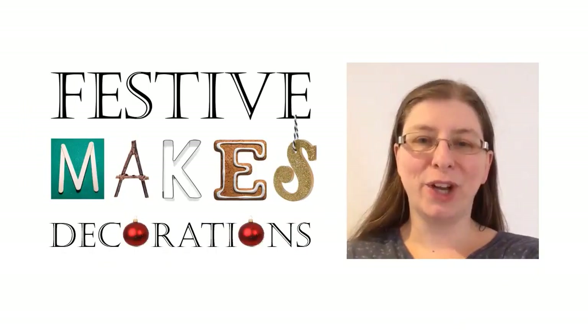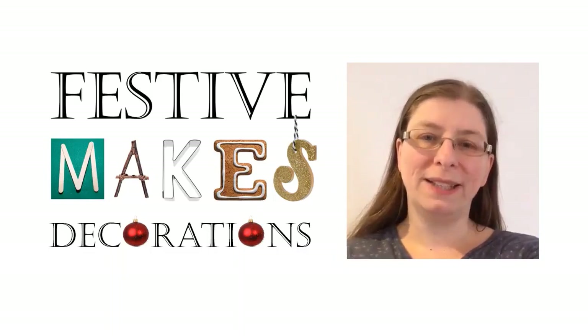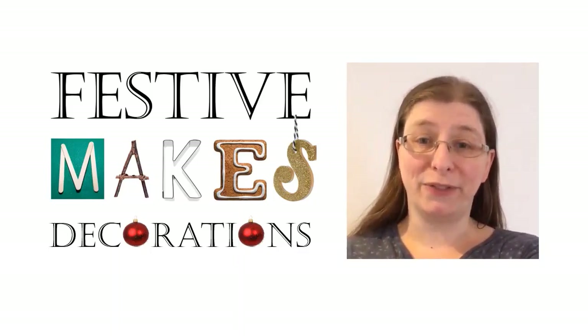I hope you've managed to have a go and that you enjoyed it. Please share what you've made by posting on social media using hashtag Festive Makes. Next week I will be back and that video will be showing you how to make some simple homemade gifts. I hope you can join me then. Have a good week.